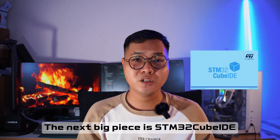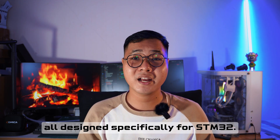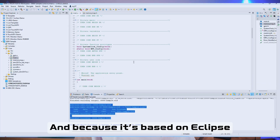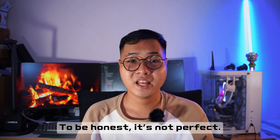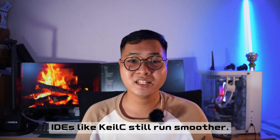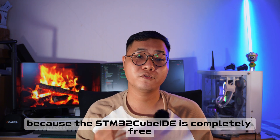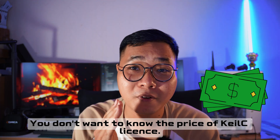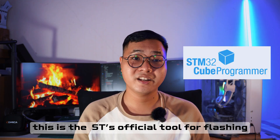The next big piece is STM32CubeIDE — a full C and C++ development platform with compiler, debugger, and project manager, all designed for the STM32. Because it's based on Eclipse, anyone who has used Eclipse before will feel right at home. To be honest, it's not perfect — debugging very large variables can slow things down, and in those cases tools like IAR or Keil are smoother. But considering STM32CubeIDE is completely free, it's still an excellent tool and it's getting better. You don't want to know the price of a Keil license.